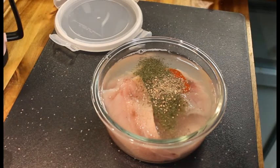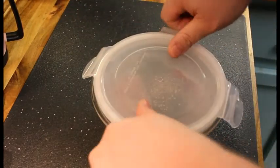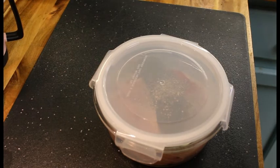And that's it. We're going to put the lid on this and give it a little shake to mix it up. We're going to let this sit in the fridge for an hour, hour and a half. Then I'll bring you out to the porch and show you what we're doing next with the smoker. Stay tuned.